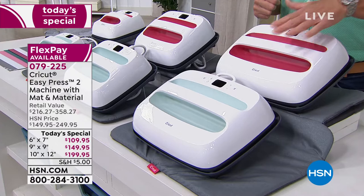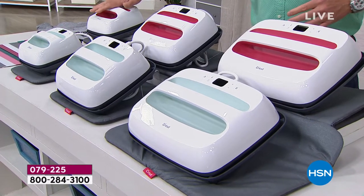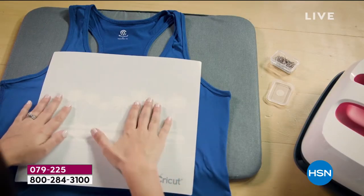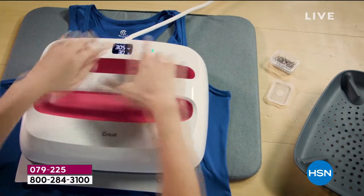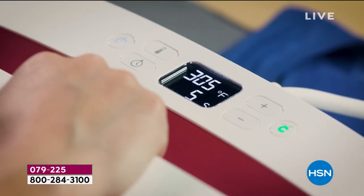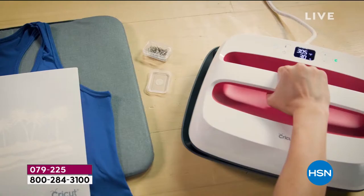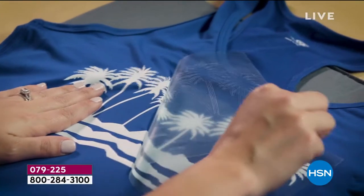It comes in raspberry and mint — those are the two colors. All you need to decide is what size: the 6x7, the 9x9, or the 10x12, just depending on whatever project you want. You want to get those iron-ons done quickly, in less than 60 seconds — this is the way to do it. The machine has preset temperature control, it's precise, easy to use, lightweight, easy to store, and you can travel with it. It has a ceramic-coated heat plate that goes up to 400 degrees and works with any iron-on material.